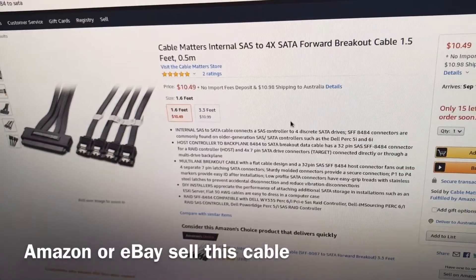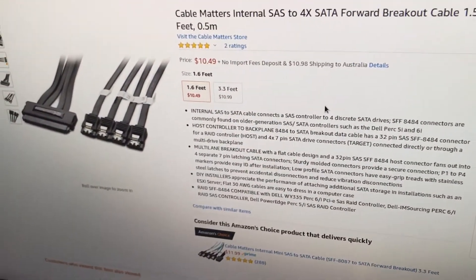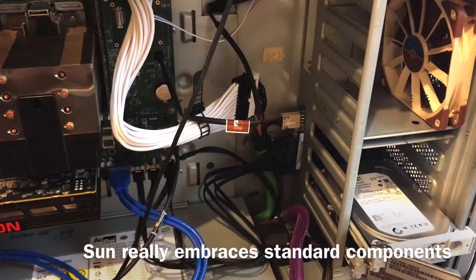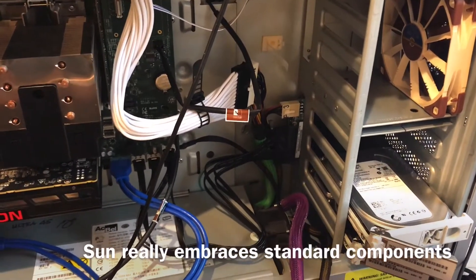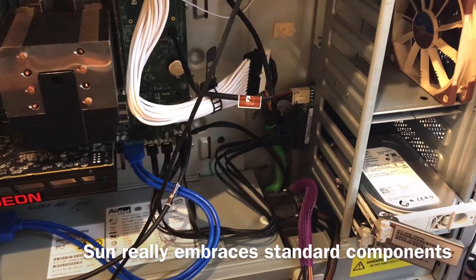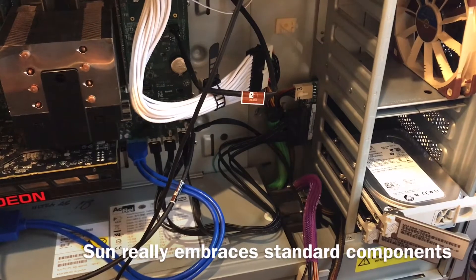That's pretty much it. It's surprising that this so-called proprietary workstation is actually using all standardized components. This is good news for all PC modders out there.